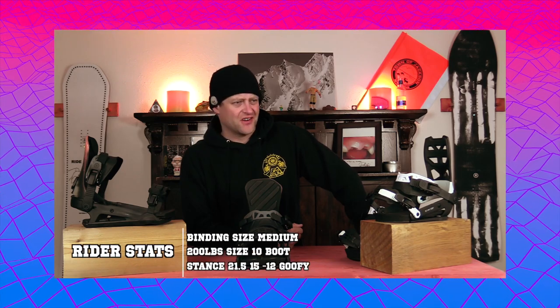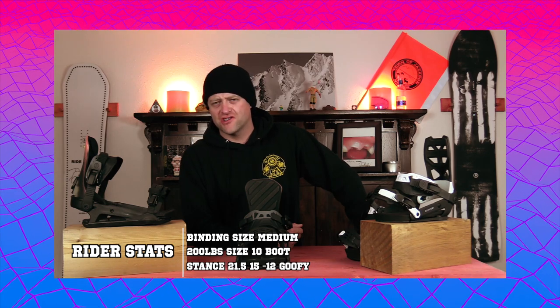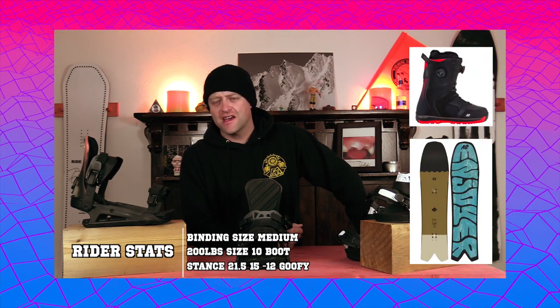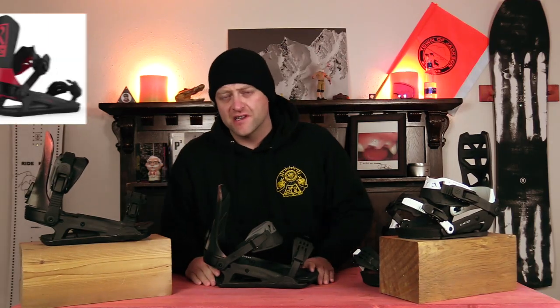I rode these bindings at Copper Mountain on a sunny bluebird day with cooler temps, zero wind, chunder snow, icy snow, fresh powder, corduroy — kind of just a mix of all conditions. I rode them on my K2 Cool Bean with my K2 Thraxxus boots.